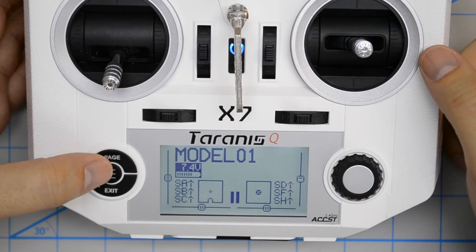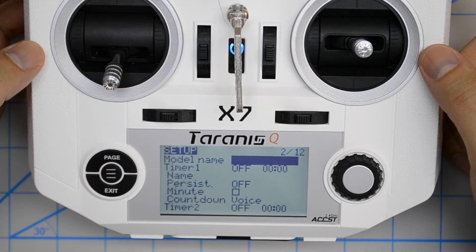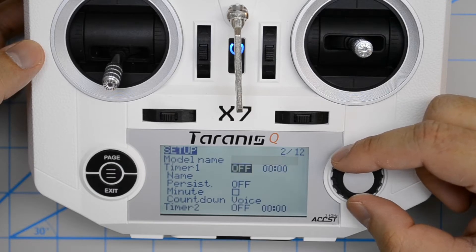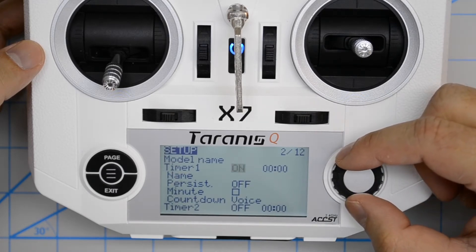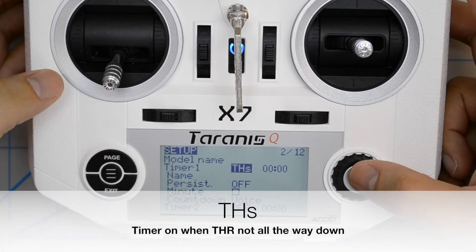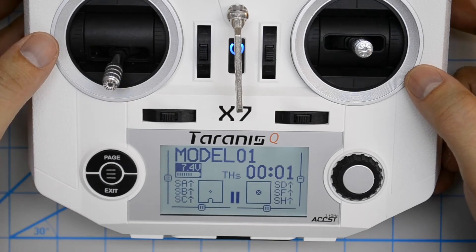From the main view, press menu to get to the model select screen and then press page. In the setup screen, scroll down until you reach the Timer 1 field, press enter and turn the knob until you get to THS. Press enter again, then press exit and exit. Now we're going to take a look at what the THS mode does.